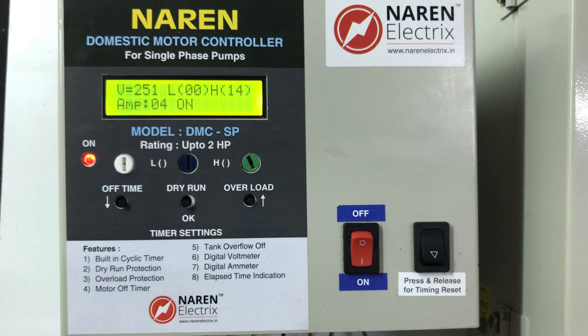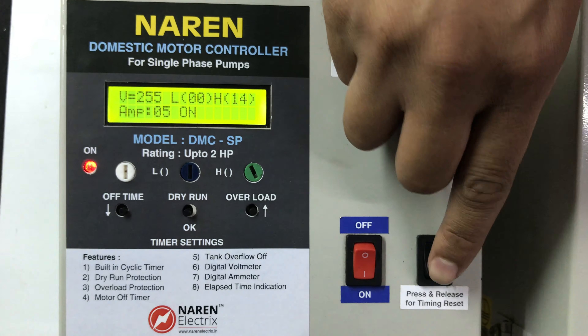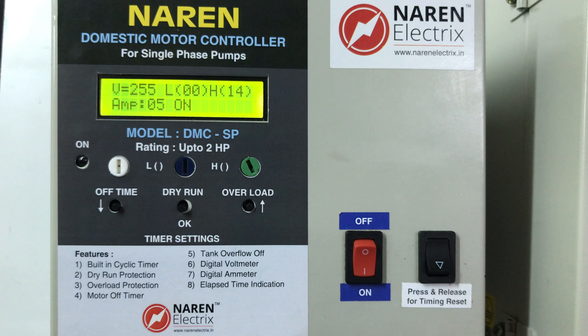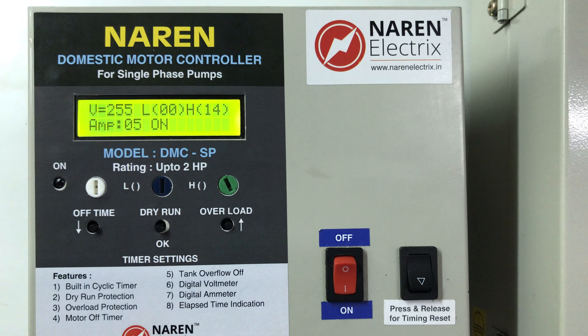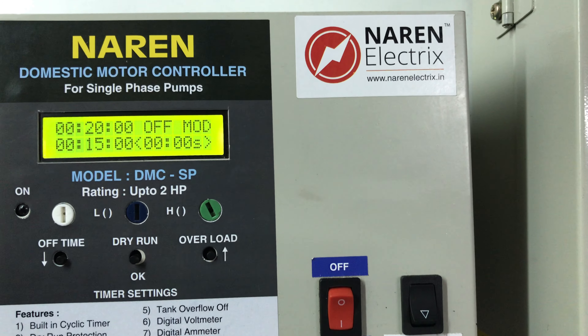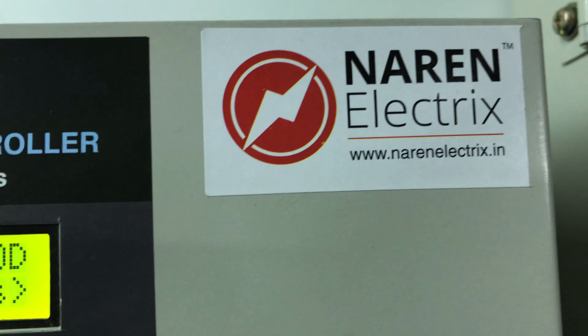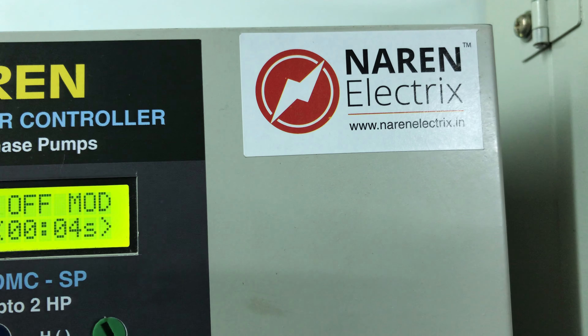If you have any questions about the product, please contact us. Our contact number is 9972243774. Browse our website at www.narenelectrics.com. Thanks for watching this video.